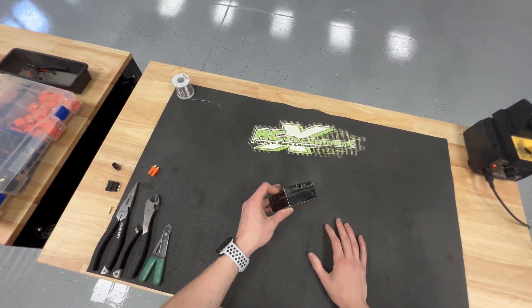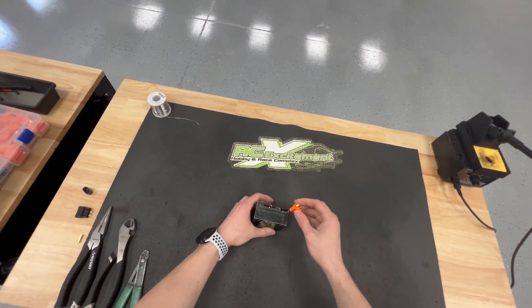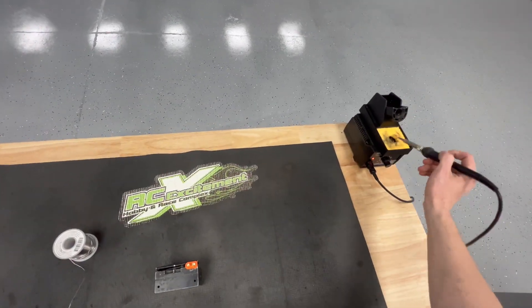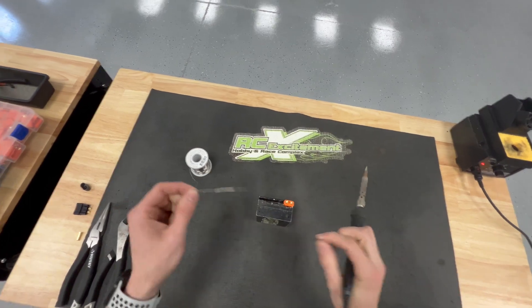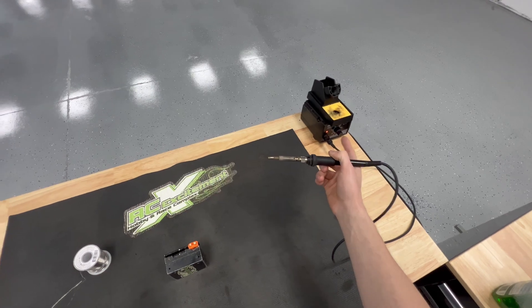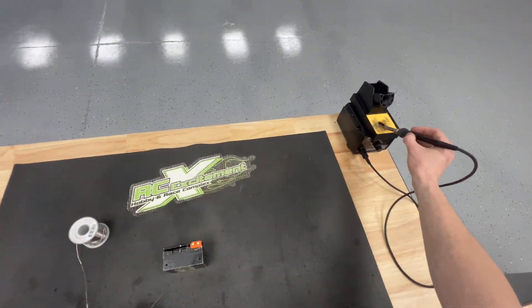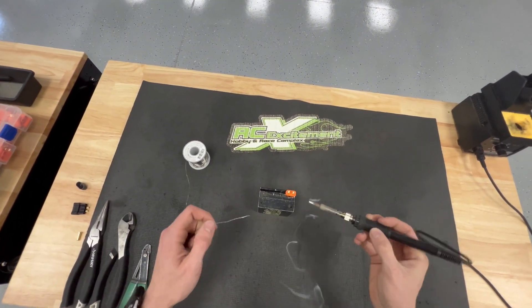I have a soldering block here — it makes everything pretty much easier when we're soldering. Today I'm going to be soldering an EC5 to Traxxas adapter, something that's not actually out on the market. We definitely use a soldering iron that has a big base to it; the big base allows us to keep heat inside the iron. I'm going to clean the iron off first, make sure it's clean, then pre-tin the iron tip just a little bit.